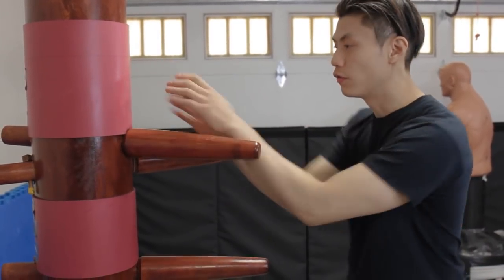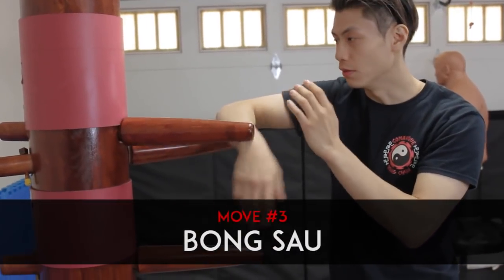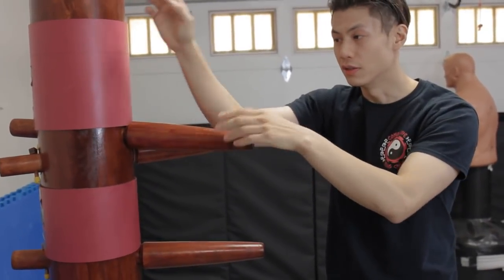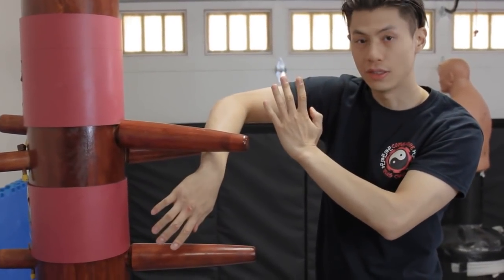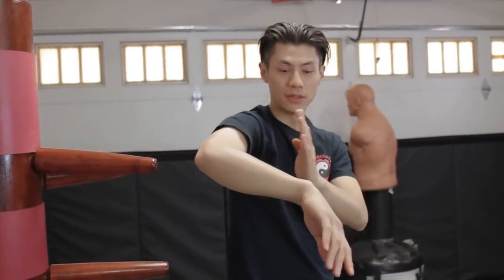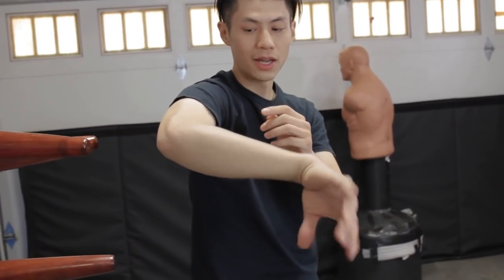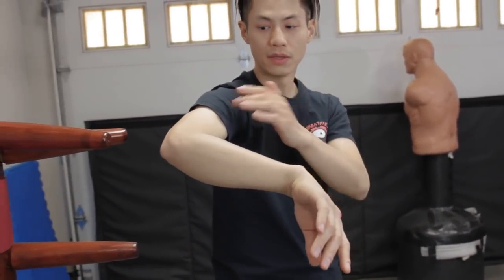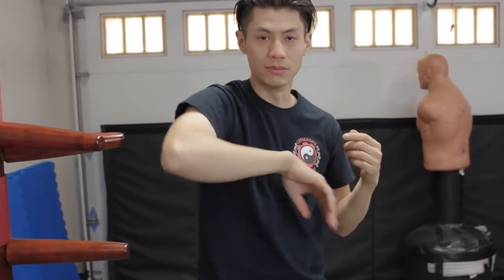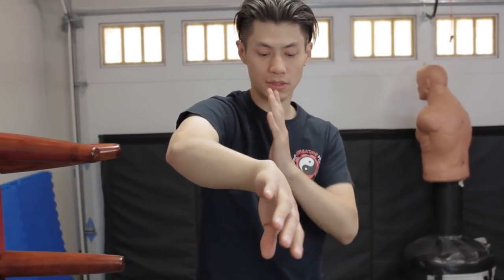So these are the first two moves, and the third move is Bong Sao. We are here in move number two; move number three will be Bong Sao. So from the front it looks like this — this is in your center line. This is your Bong Sao. Your finger is pointing that way; it's relaxed. Your elbow is higher than the wrist. This will be around your sternum level, and these are all on the same center line.